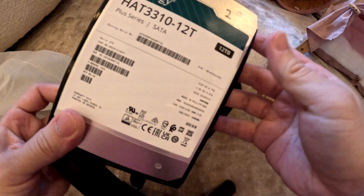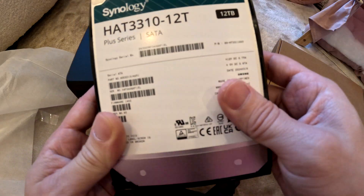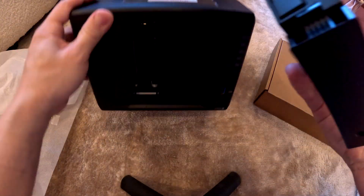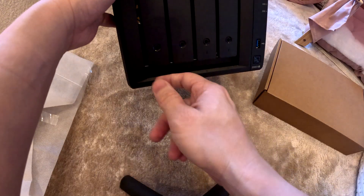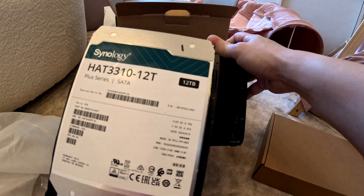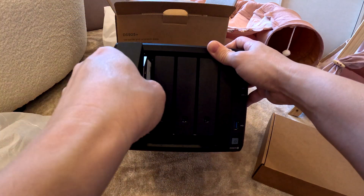Let's pull out the installed drive slowly. This is the Synology HAT5310-12T — plus series, 12 terabytes. That's drive two. It slots back in very easily. The other drive is also a 12TB Synology HAT5310-12T. We bought two of them — you just slot them back in and close it.